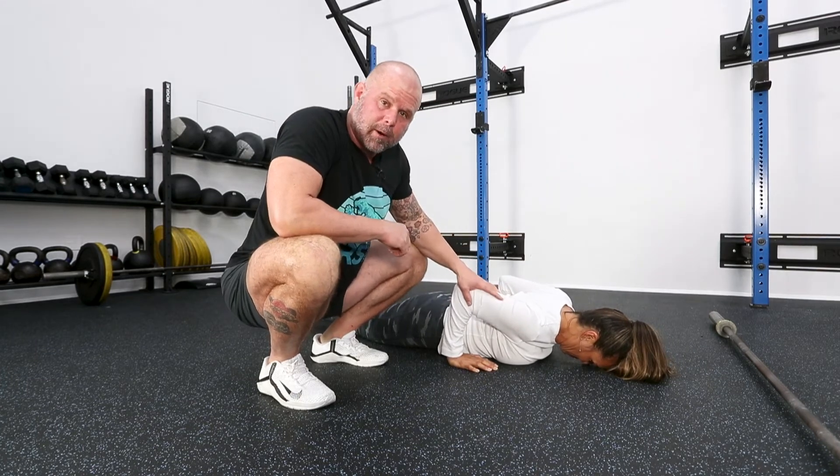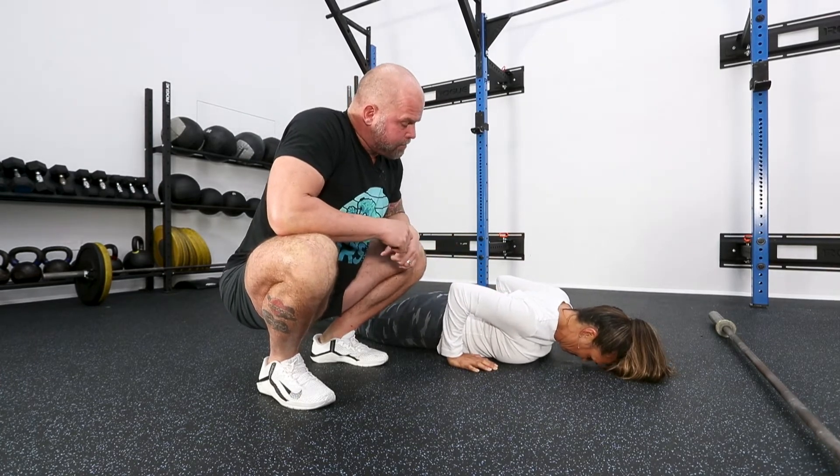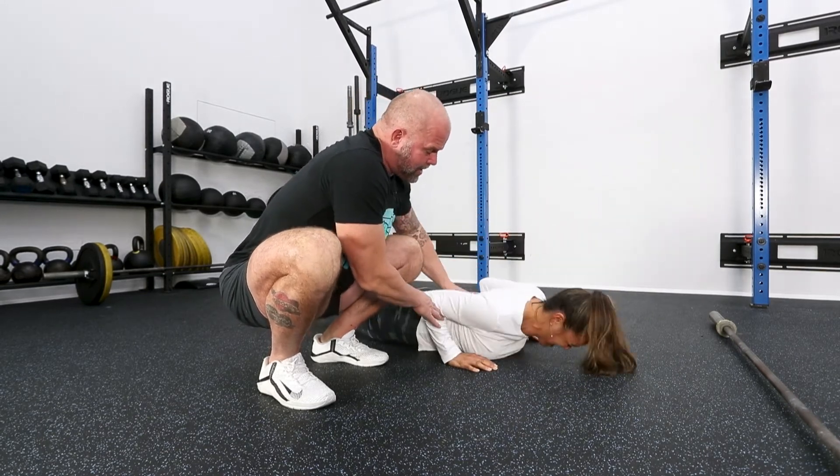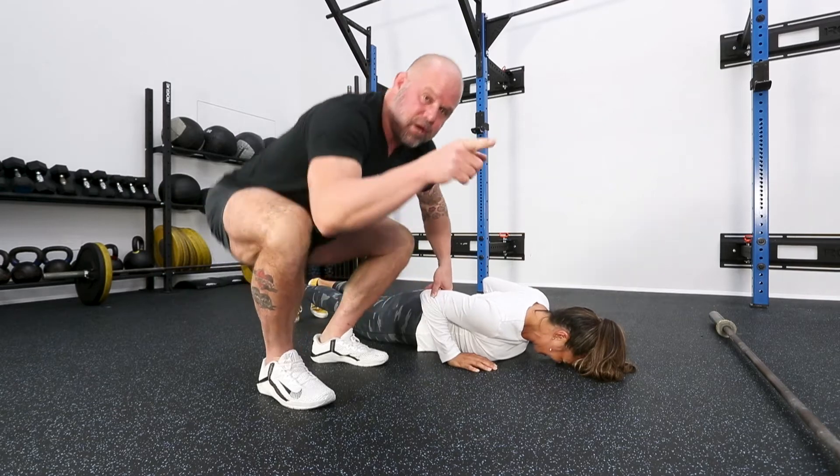Trickier, a little bit more load here. But notice — go ahead and snake back up. What we don't want to do is shoot the elbow back. Go ahead and just shoot it back first. We see this push-up all the time, and here's the problem.